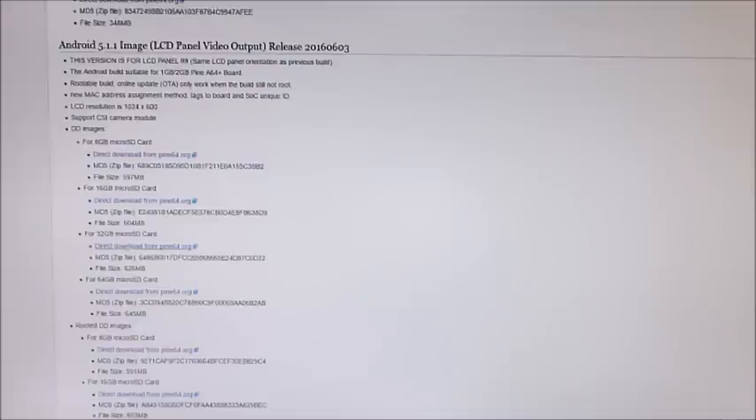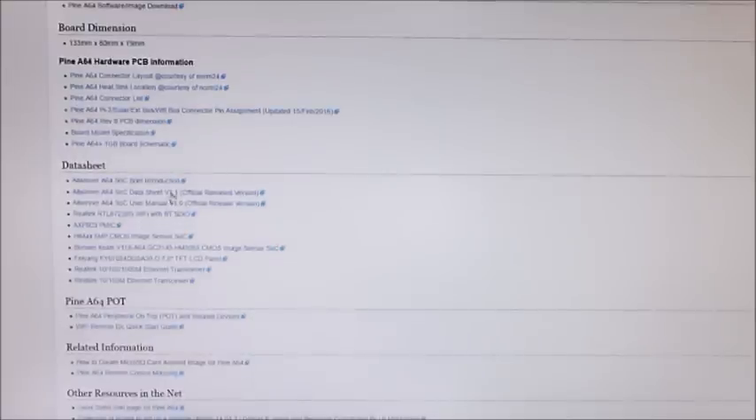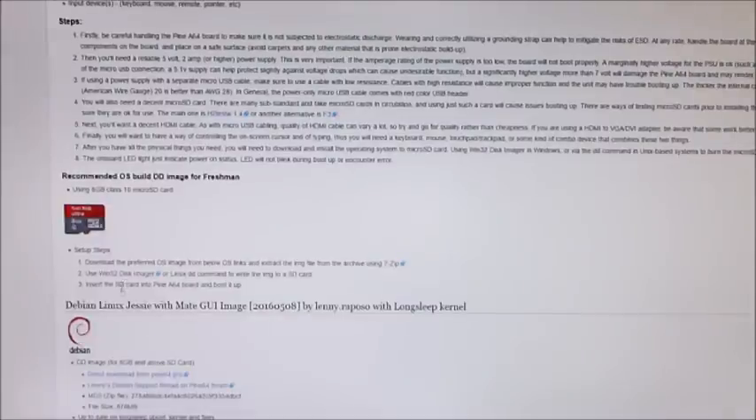I had to back down to the 32 GB SD card image, and that is what is currently running on my LCD panel. You just download the image, use 7-zip to unzip it, and use Win32 Disk Imager to write it to your SD card. Put the SD card into the Pine64 and that is it. Hopefully with those instructions you'll be able to get your own LCD panel to work.